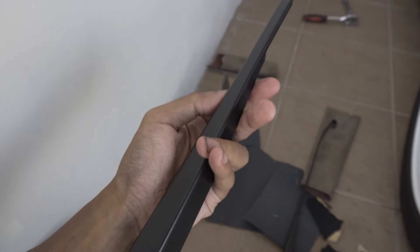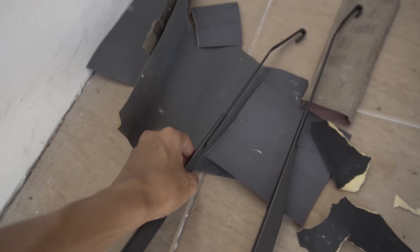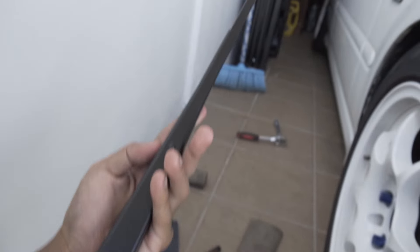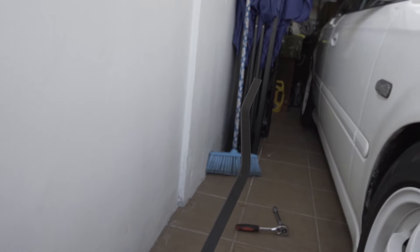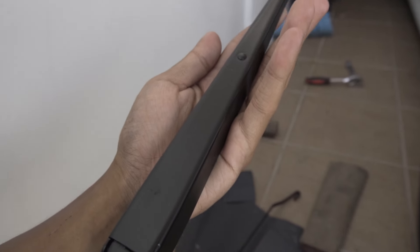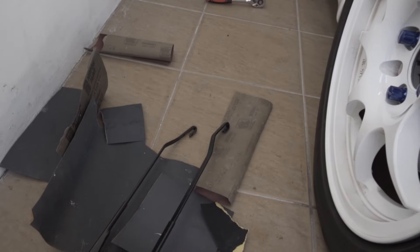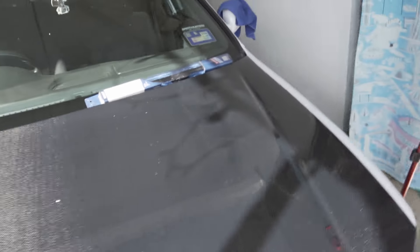It was worth about 7 ringgit for the paint, plus some sandpaper I had laying around at home. Here's the other one — I think this is the driver's side since it's a bit longer. So much better, so much cleaner. I'm going to install the wiper blades while the wiper arms are still off the car because it's easier.